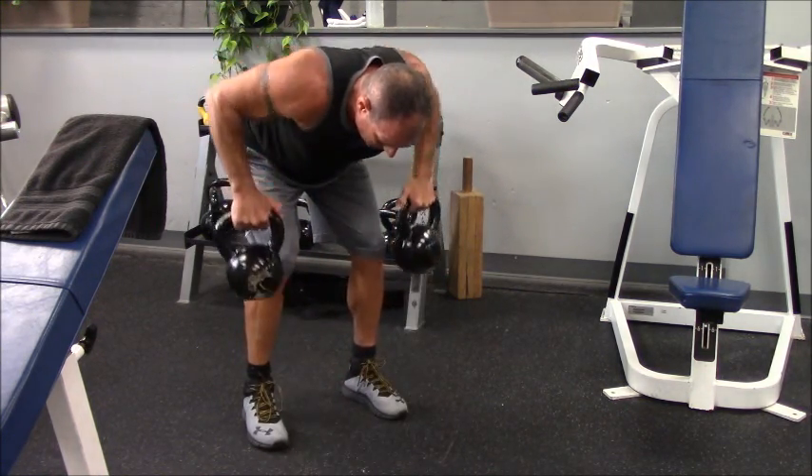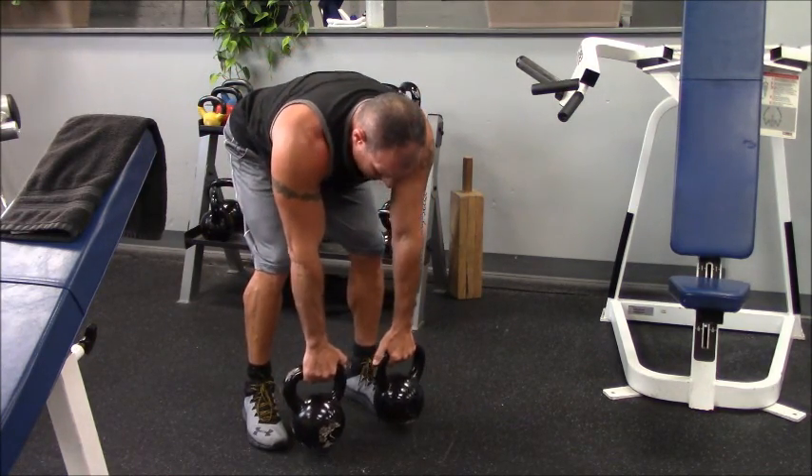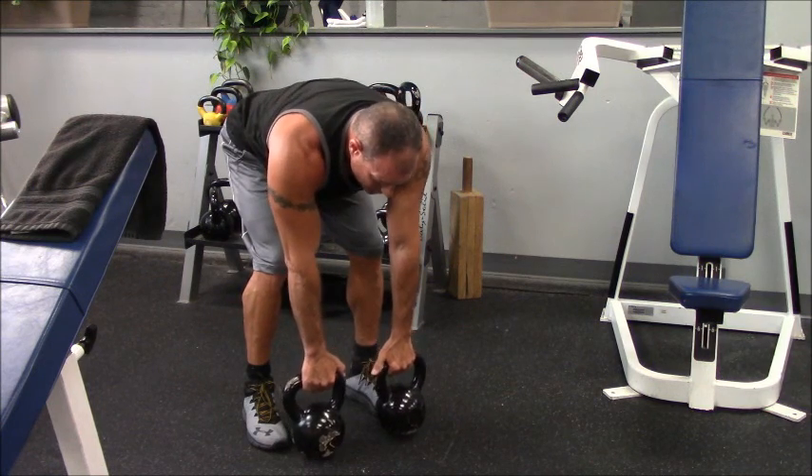So basically here: up, down, up, down. Again, make sure you get that full extension here to really stretch out your lats.